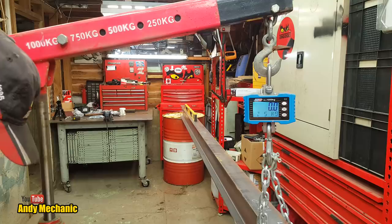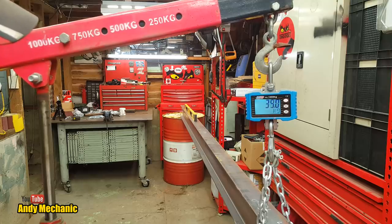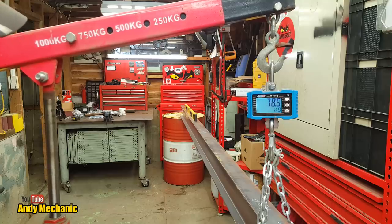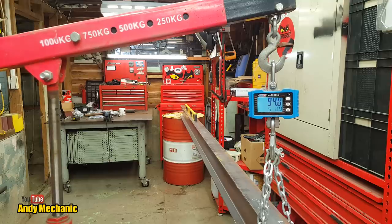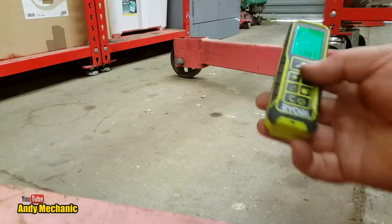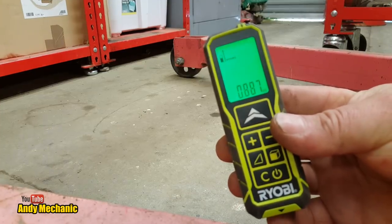Let's get the crane scale set up, lift that beam almost its full weight, and then take a reading off the ground. Going up in the world — I reckon 92 or 93 kilograms should be enough. We need to keep a little bit of weight on the beam to keep it in place on the drums. Getting to 40, 50, 70, 80. Let's take a measurement — 0.887 metres, so 887 millimetres.